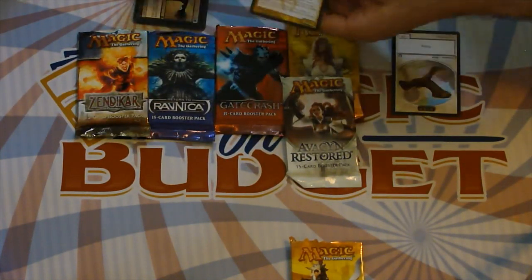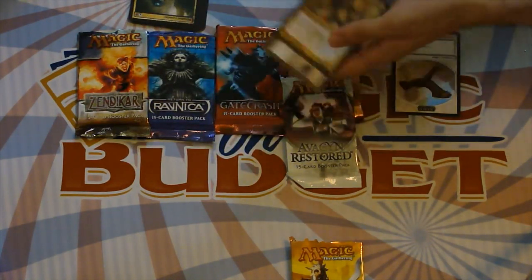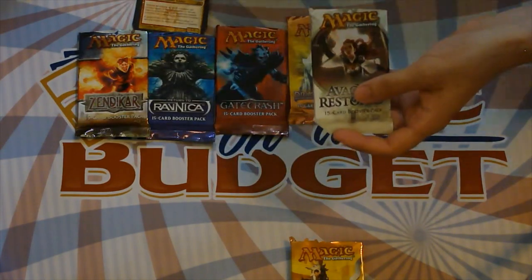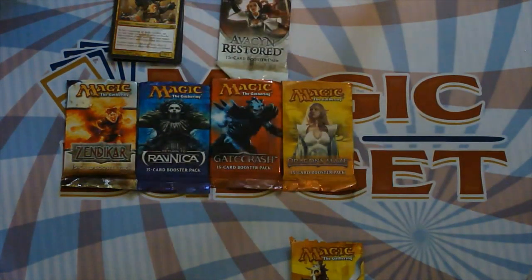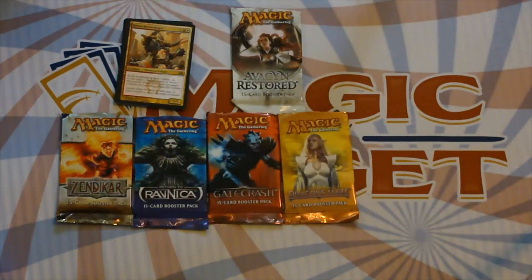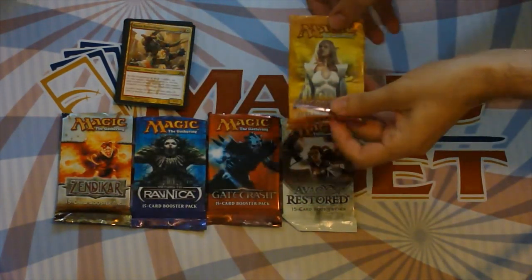This card's actually just incredibly powerful in limited. It's also important to note that Profit Loss is in fact Zealous Persecution plus three mana. Those of you that know — Zealous Persecution was in the original Ravnica and it was really quite good. Being able to give your creatures plus one plus one and your opponent's creatures minus one minus one for two mana was a big effect. I kind of want to save the Avacyn Restored one for second to last, so let's open the second Dragon's Maze pack.